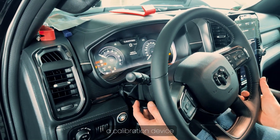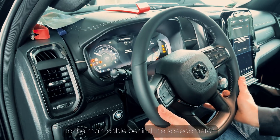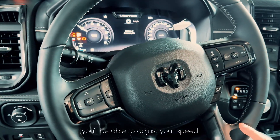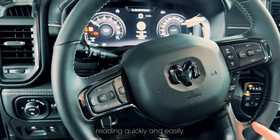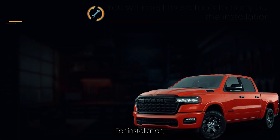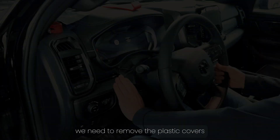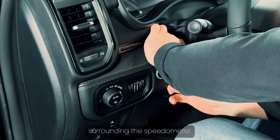To fix this, we're going to install a calibration device that connects directly to the main cable behind the speedometer. Once installed, you'll be able to adjust your speed reading quickly and easily. For installation you'll need plastic removal tools and a screwdriver. First, we need to remove the plastic covers surrounding the speedometer.